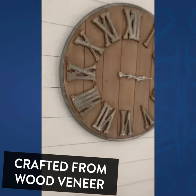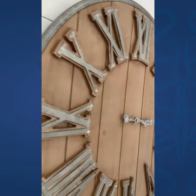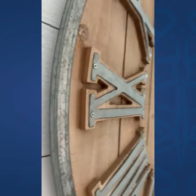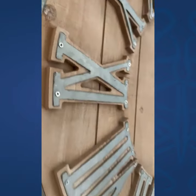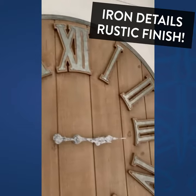Hey, I want to share with you this beautiful wall clock from Decor Seals. Isn't it lovely? Notice the Roman numeral numbers here that are screwed onto the wood background, which is implied shiplap, this wood.